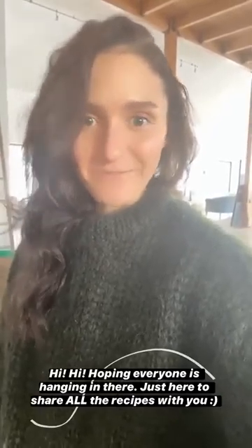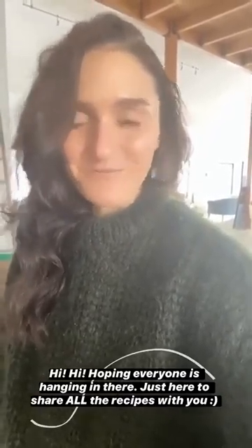Hi! Hope you guys are all hanging in there and spending a lot of time in the kitchen. I am, but that's not really unusual. I shared on the vlog cinnamon sugar, brown butter popovers.